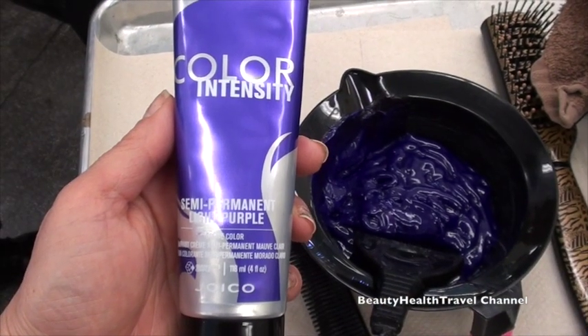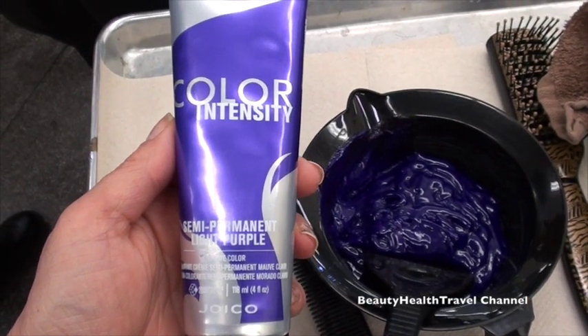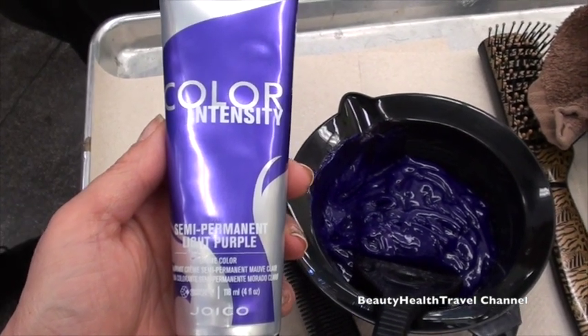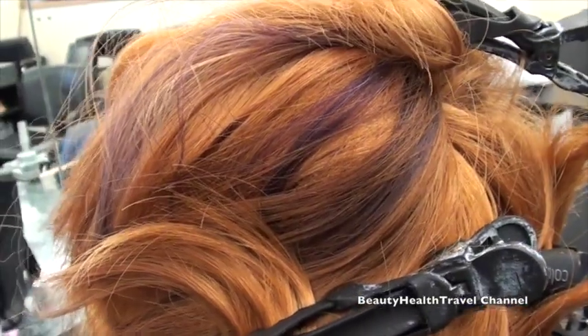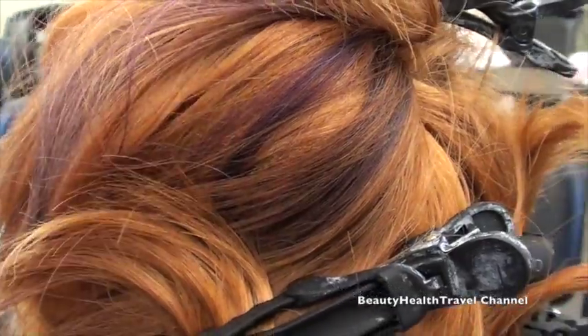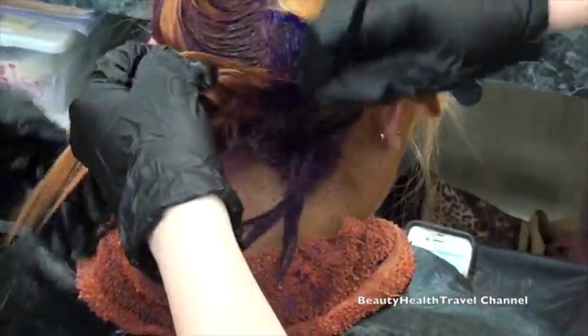For this application we're using the light purple from Joico. It's not mixed with anything, so you just use it directly. They did a previous test strand and this is how it came out. The application is from the roots through the ends, all over.